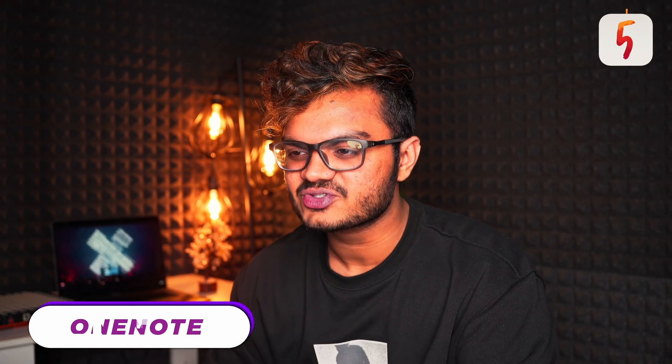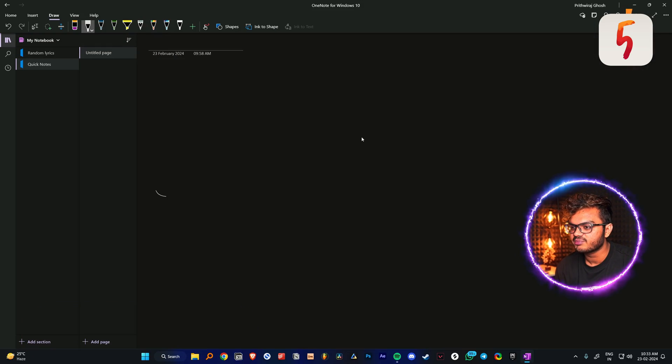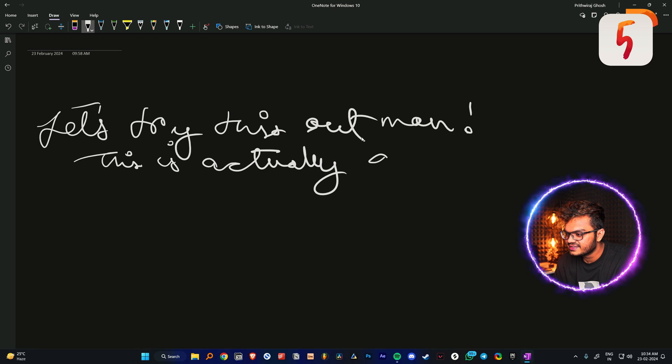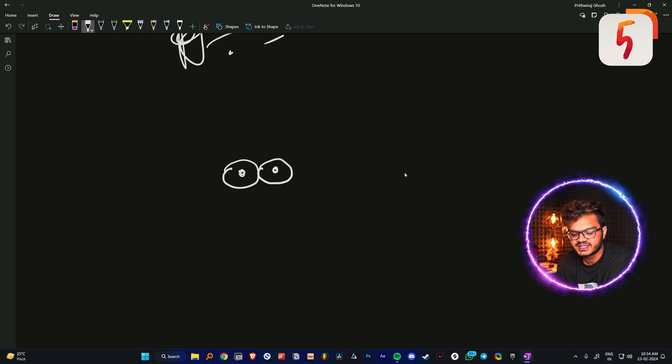So we are now in Microsoft OneNote — this is basically a default app by Microsoft. Let's see how the handwriting experience is on this app. Not bad, this is actually good — and yes, it's Doraemon, actually.